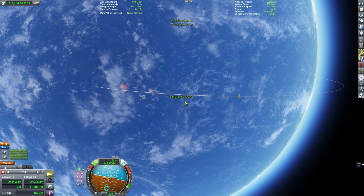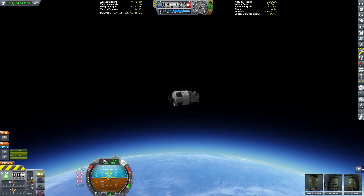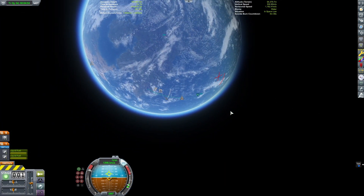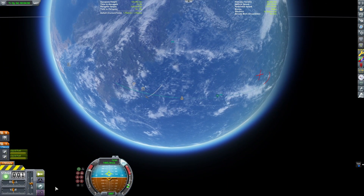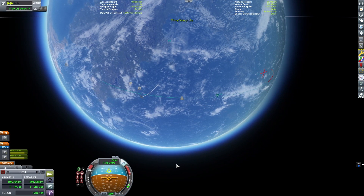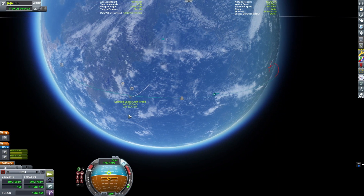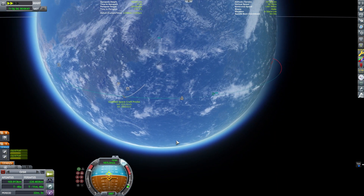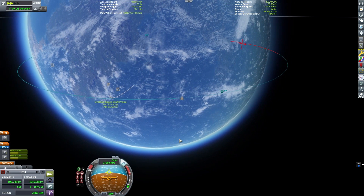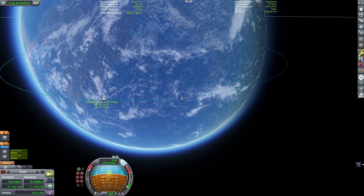Now we're going to switch back to our upper section and just get this into orbit. I'm looking for getting my periapsis above 70 kilometers. Any maneuvers after that we can take care of, but the craft will be in a stable orbit. So once we burn enough and get the periapsis high enough, we'll switch back to the booster section and try to land it.